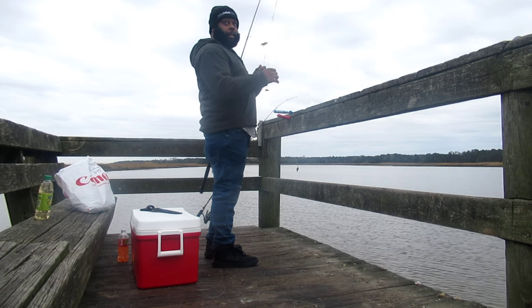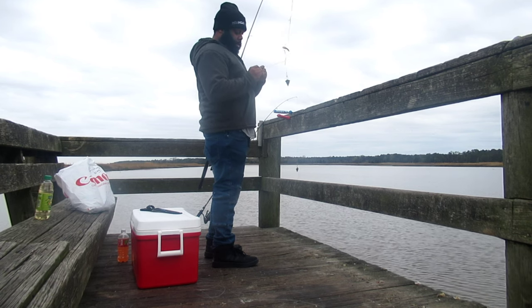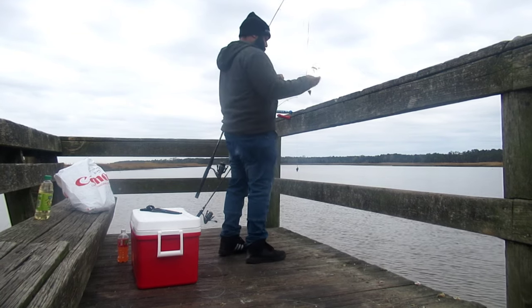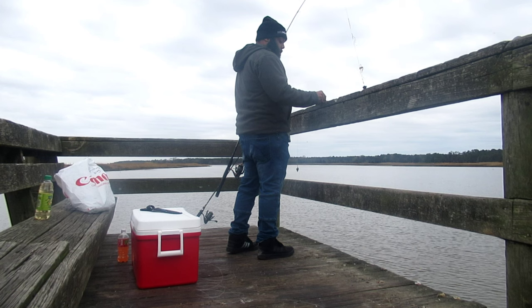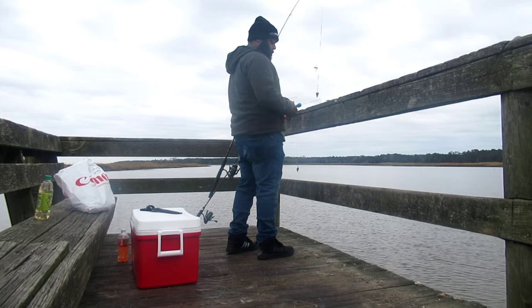I already got this one baited up. I'm going to go ahead and toss this — actually, I might re-bait this. I might need some more bait. So what we're doing is putting some shrimp on here. We're going for catfish.